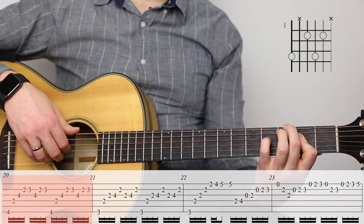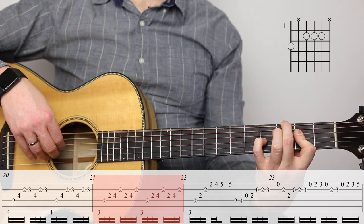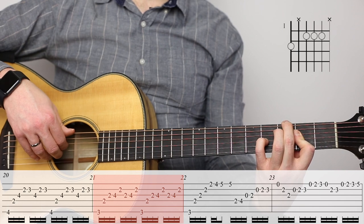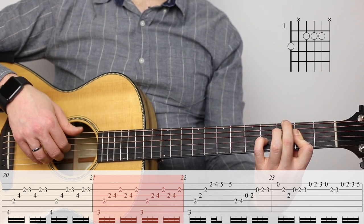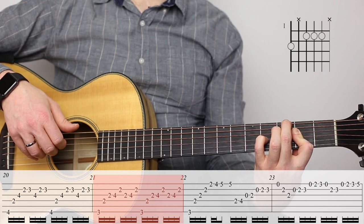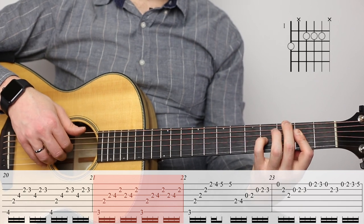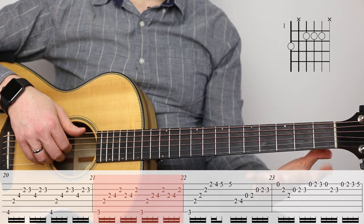Then we've got the next chord on measure twenty-one. I consider that to be three, two, four, two: third fret of the big string, second fret of the fourth string, fourth fret of the third string, and second fret of the second string. So if I'm going to practice that chord, I'm just going to practice putting all of those in place, and do that another hundred times — or a thousand, whatever.